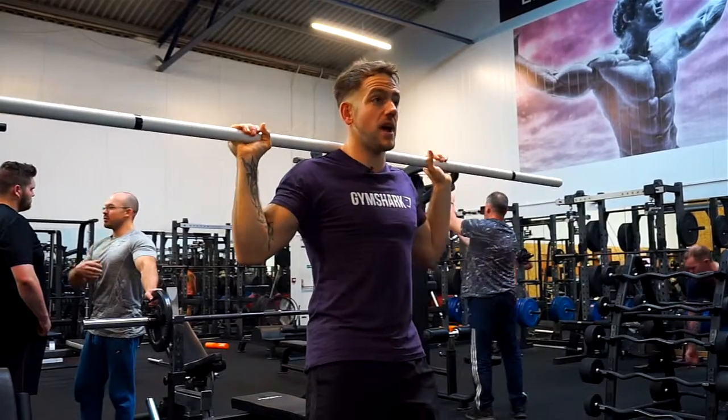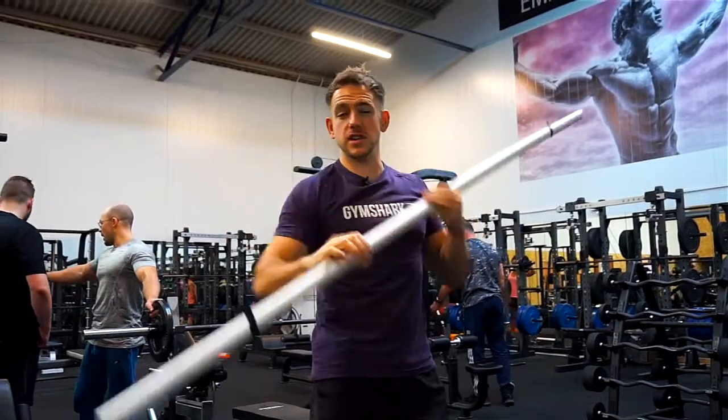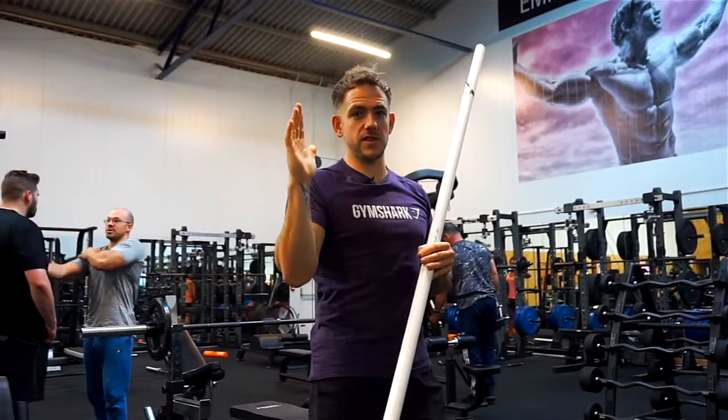Another thing I used to do was press from behind the head, and it would cause a lot of shoulder issues because the shoulder is designed to mainly work in that 45-degree position.